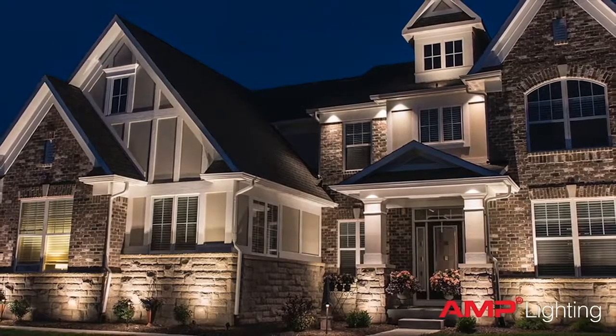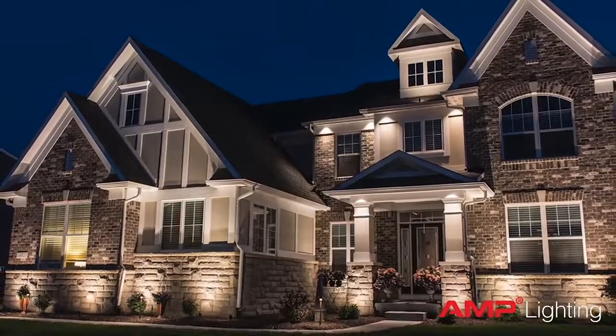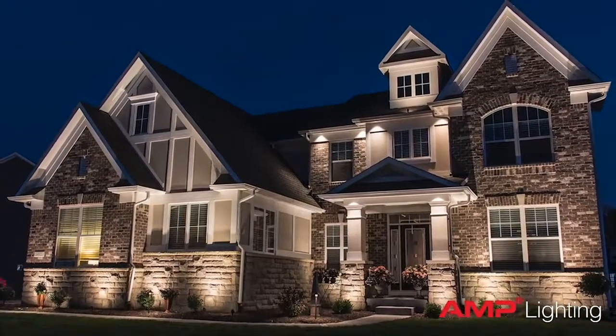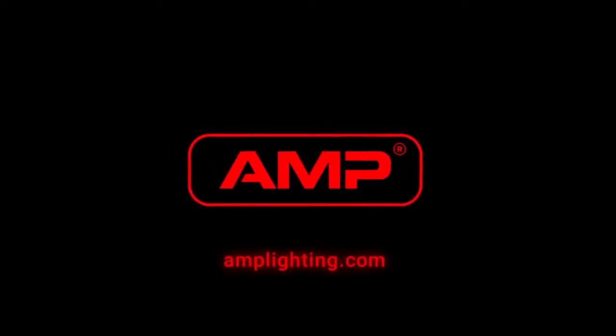If you have any questions about the Control Pro series of lights, or are just interested in becoming an Amp authorized contractor, give us a call or visit us at amplighting.com.